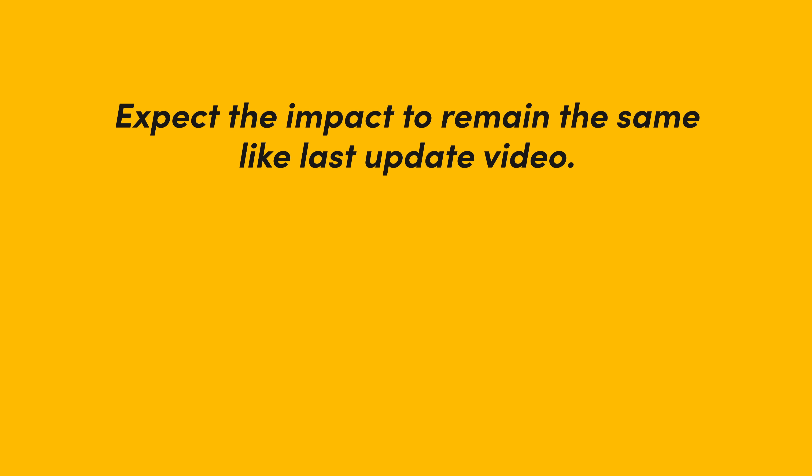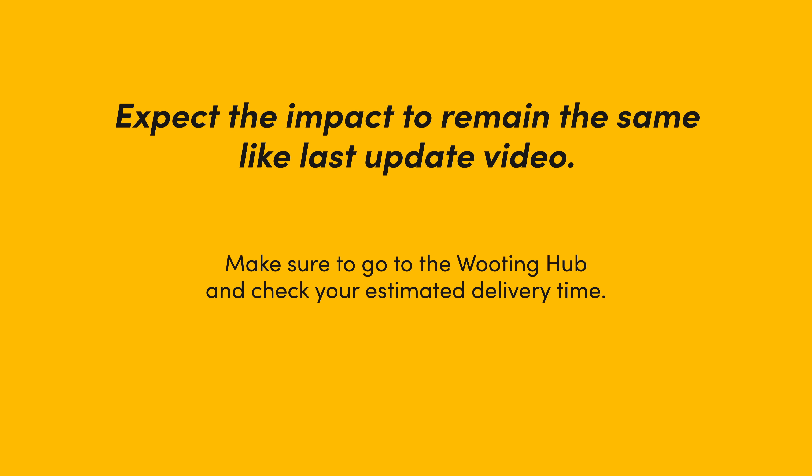I'll just start with the first thing to get it out of the way: we solved the problem and production continues. I don't know the exact updated delivery schedule at the time of recording, just like last time, but I'm pretty sure it's about the same because the impact of stopping production and getting back into production is still significant.